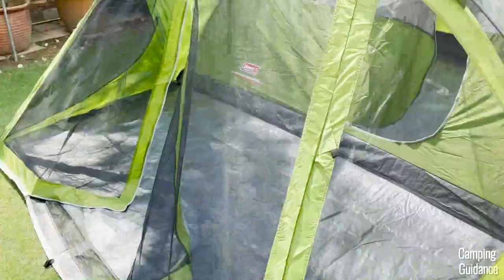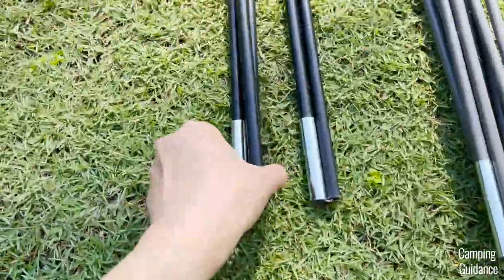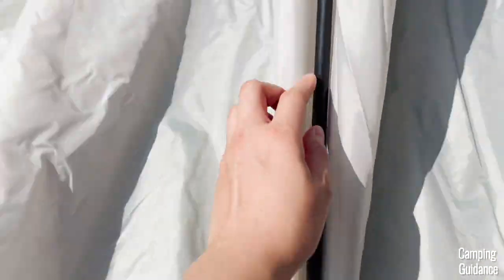Then, attach the two pole clips, one on each side. Now, grab the last rainfly pole, which has black tips on both ends. Insert it into the rainfly and secure it with the two tiny pockets and two velcro strips.